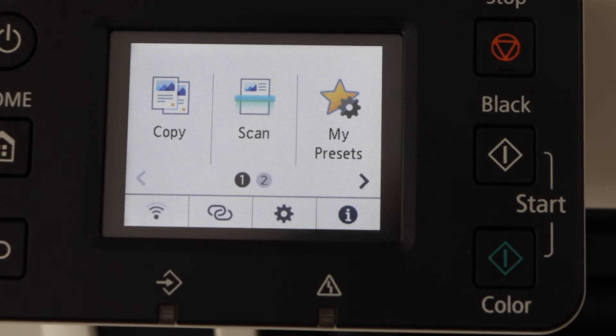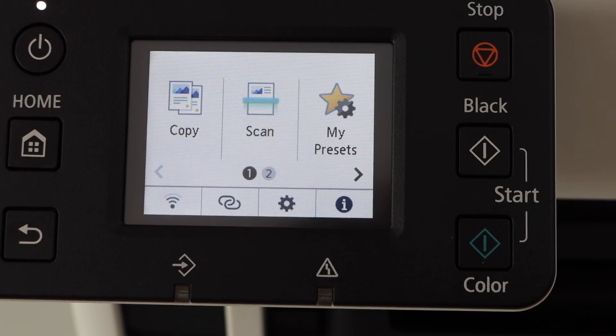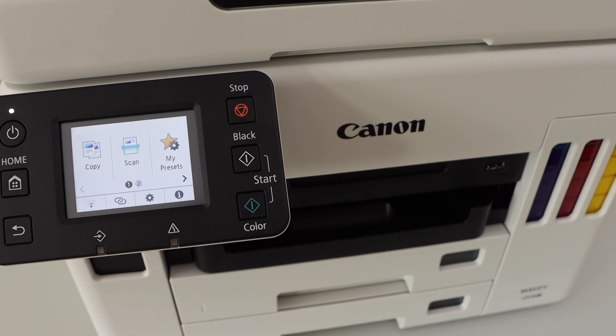You will see the wireless icon on the main screen, which means your printer is connected to the Wi-Fi network. You can now start using it for wireless printing by adding this printer to a smartphone, MacBook, or laptop.